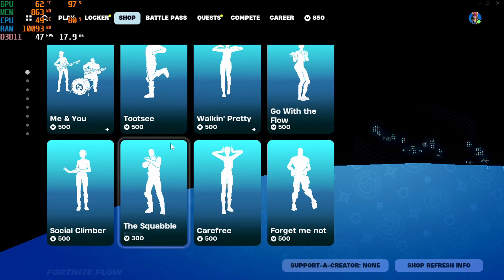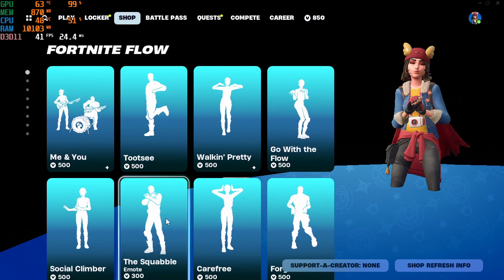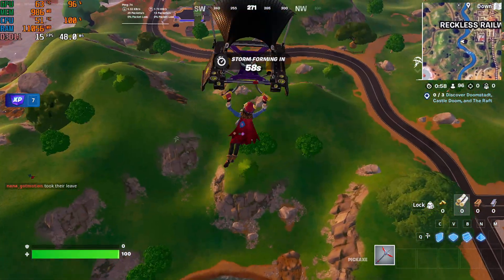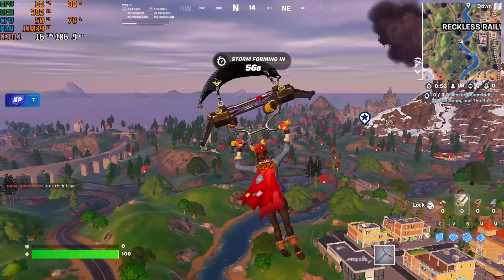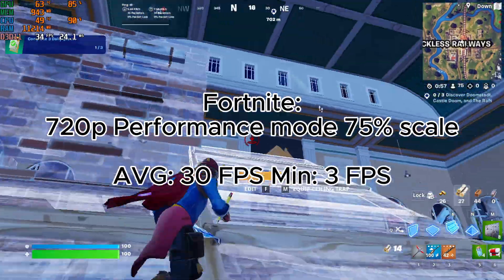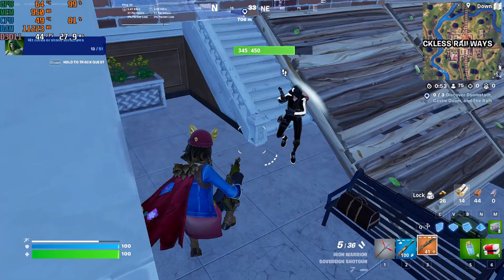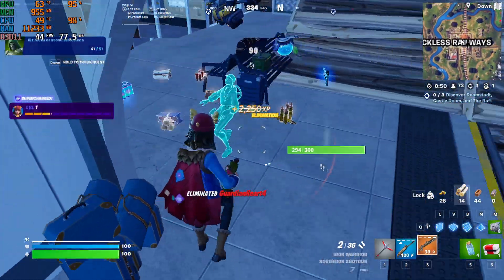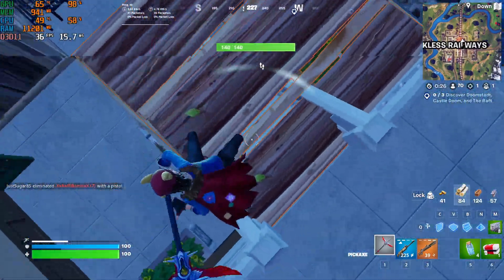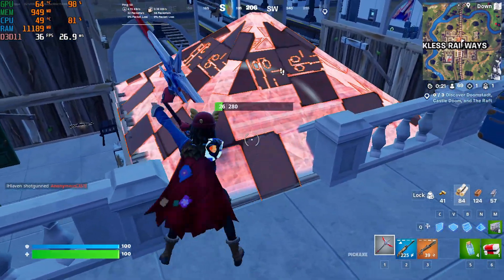The first game we're going to be testing on this system is Fortnite. Surprisingly, it launched, and the graphical glitches in the main menu were definitely very promising. At 720p with a 75% resolution scale, we got an average of 30 FPS with a minimum of 3. You could technically play Fortnite on this — it was a terrible experience. Anytime any action would happen, there would be some massive stutters, as you can see in the gameplay here. But it's technically running Fortnite, which is honestly something I didn't think would be possible on a system like this.